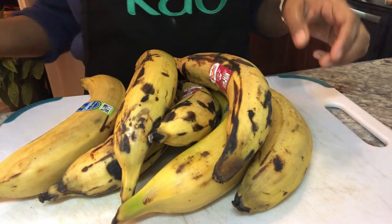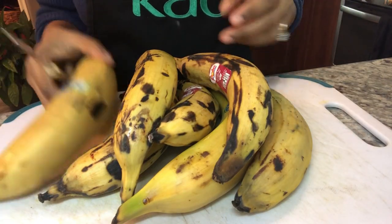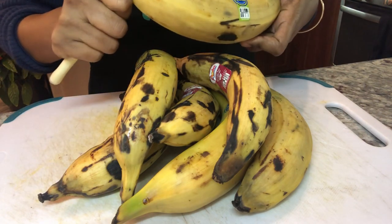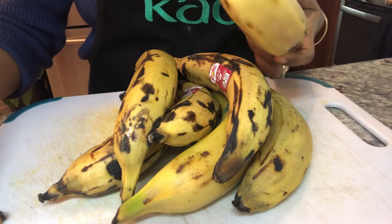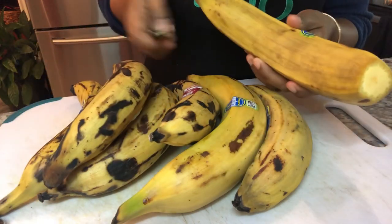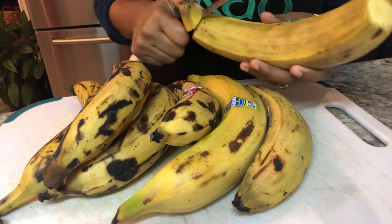Hi YouTube family, a pleasant good night to each and every one of you. Hope you had a warm and safe day — we have snow and it's very, very cold. So when you have this much ripe plantain in your home, what do you do with it?